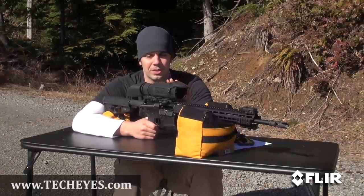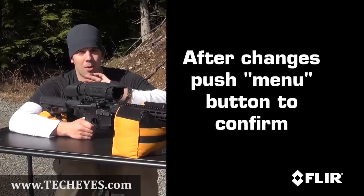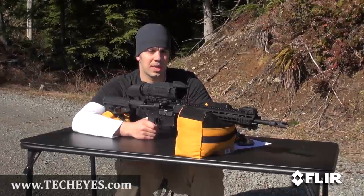It's very important to remember: anytime you make changes, you have to push menu to confirm, and press and release the power button to back all the way out. So now we're going to go ahead and shoot another three-shot group based on the eight clicks of elevation and see how it's doing.